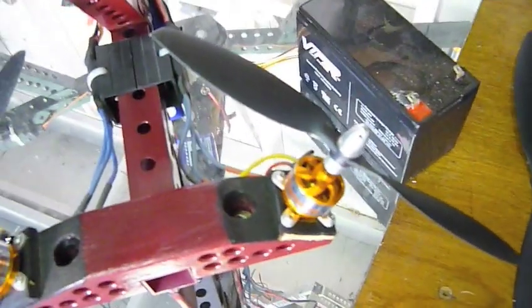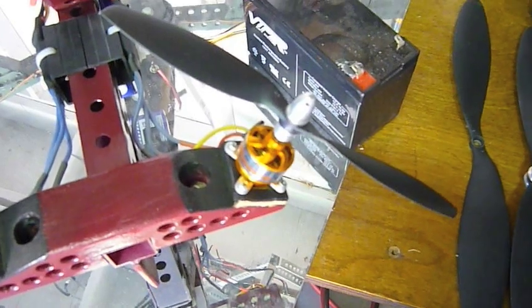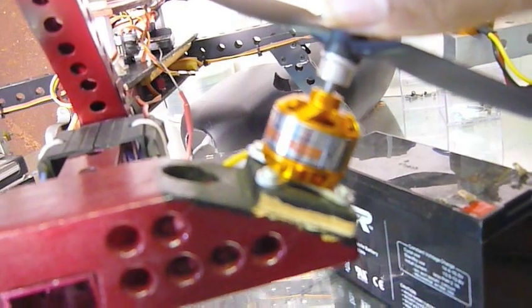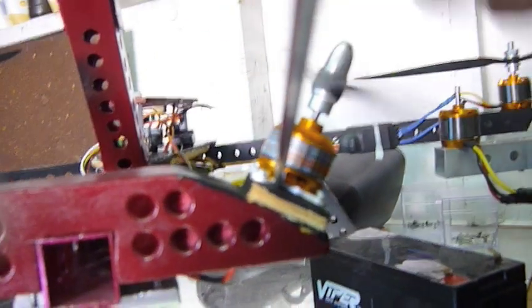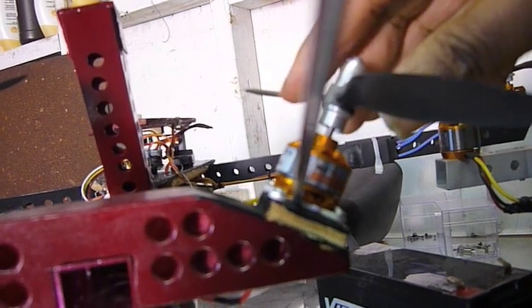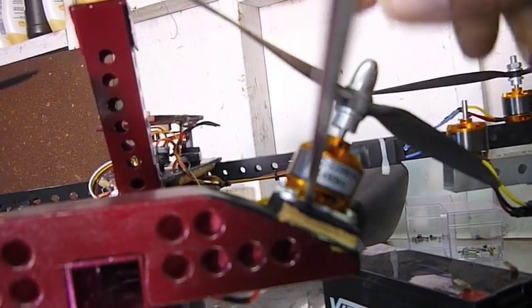I thought it would be interesting to show when the bearings are bad in the motor — how it moves out. There's a lot of play in it. And if I can get some sound, I'm not sure if this is going through, but I hear the sound. And that shows up on the video very badly too.